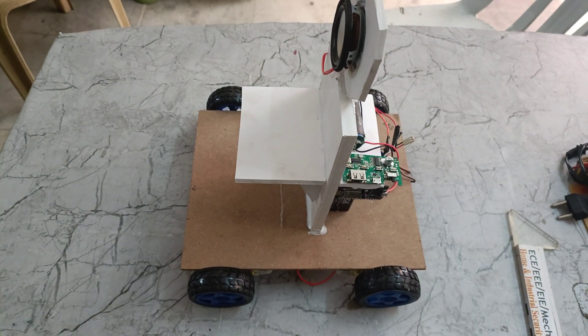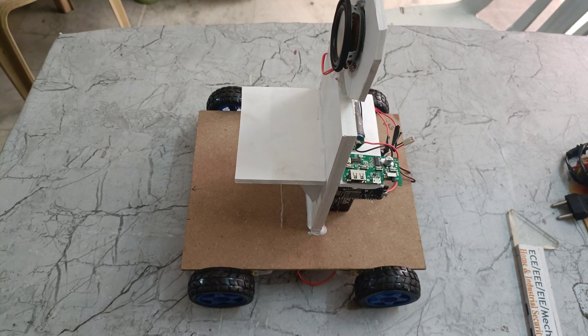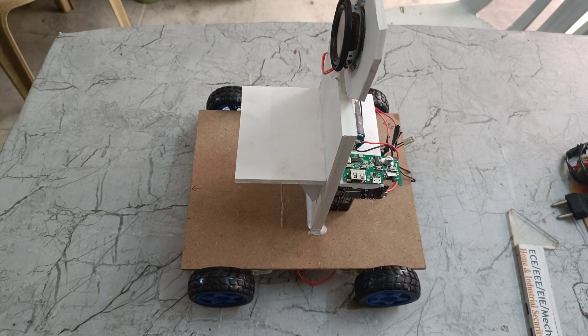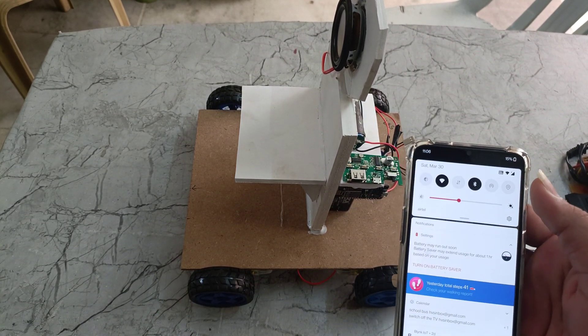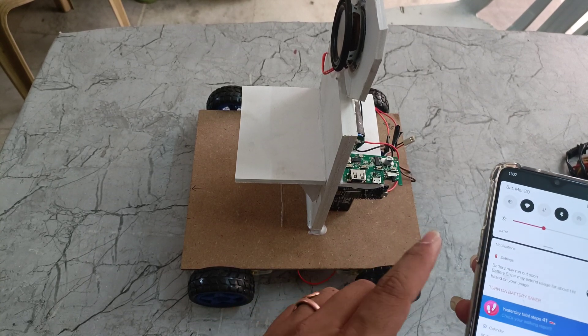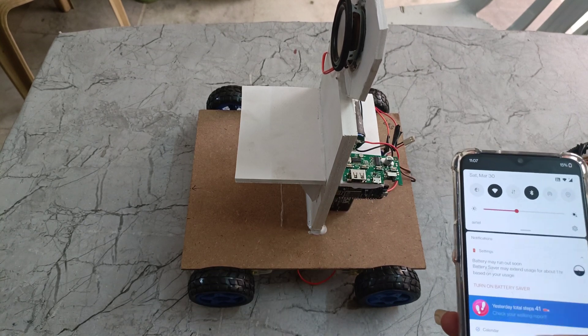So first of all we need to go to our phone. The main aim of this project is it will be controlled by Wi-Fi and it will speak to Google Assistant. First of all we need to set up Google Assistant on our phone, and after that we need to connect our mobile to this audio speaker.